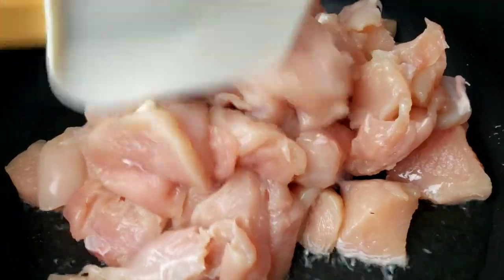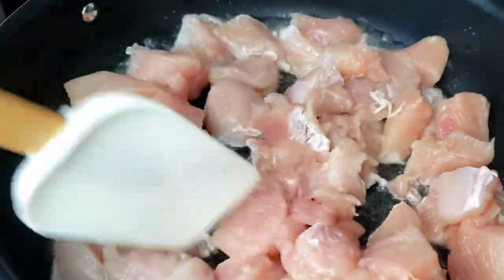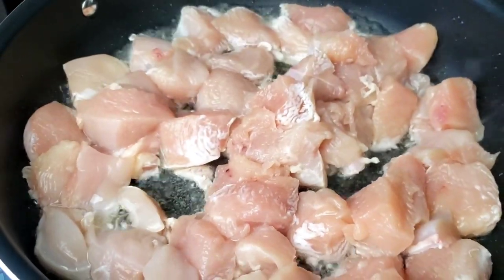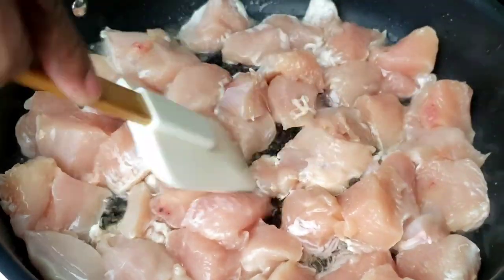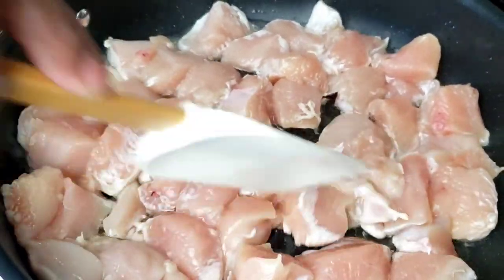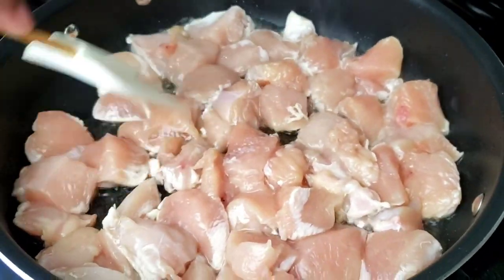To start, heat oil in a non-stick pan over medium-high heat. Add the chicken and cook the chicken for five minutes. Make sure you place the chicken in a single layer.